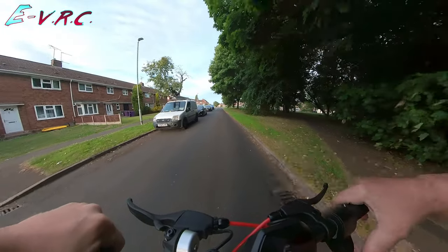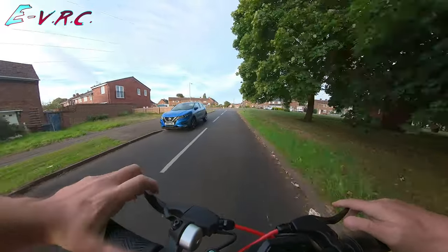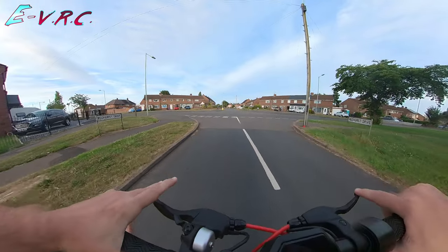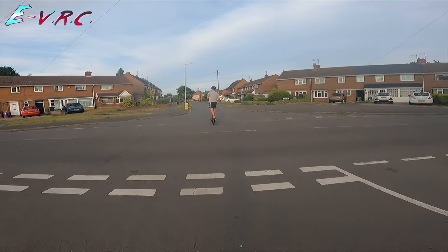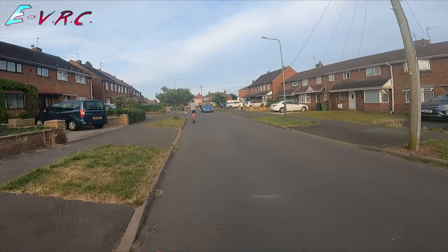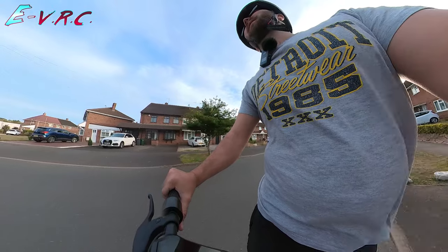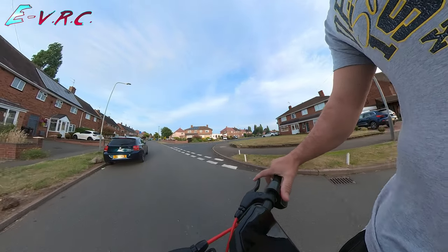Watch out for the cruise control. The brakes are really responsive. It's quite annoying how much faster Rick can go just by being lighter. It's quite a lovely evening for it. We're heading straight ahead.